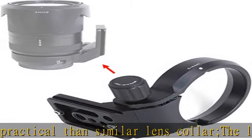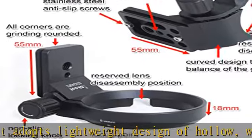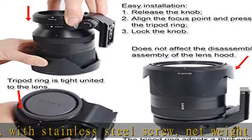There is 3M film inside for protecting the lens from scratches. The bottom of the lens bracket features a 55mm detachable lengthening quick release plate, with 1/4 and 3/8 screw holes and stainless steel anti-slip screws at the bottom.